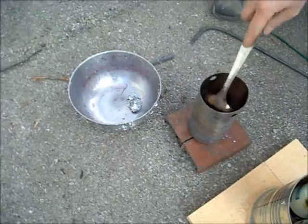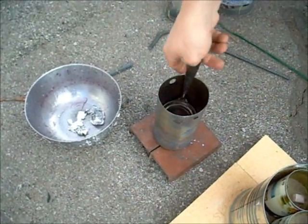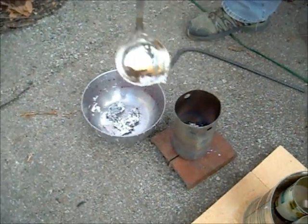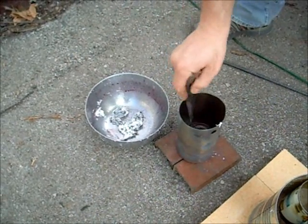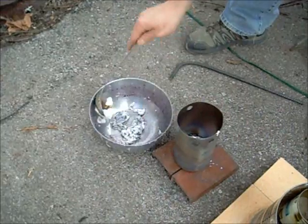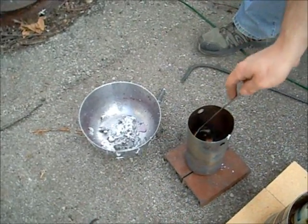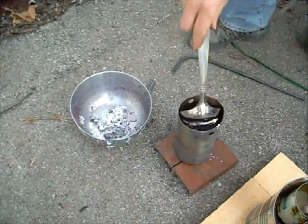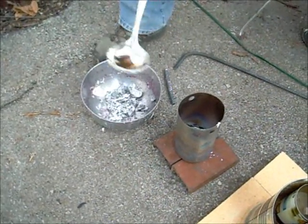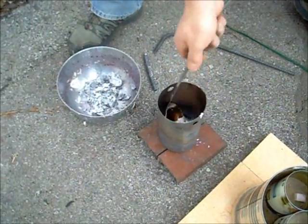Lots of slag. Got to get a smaller, longer spoon. Stay back - I don't know how this stuff splashes. I don't know how much aluminum you're going to have left once you get rid of all that. There's not near as much as I thought there would be, because I didn't realize there was going to be this much junk in the bottom. There's a lot more slag than I thought - I didn't realize how much you end up losing to it. Slag - that's what they call it.